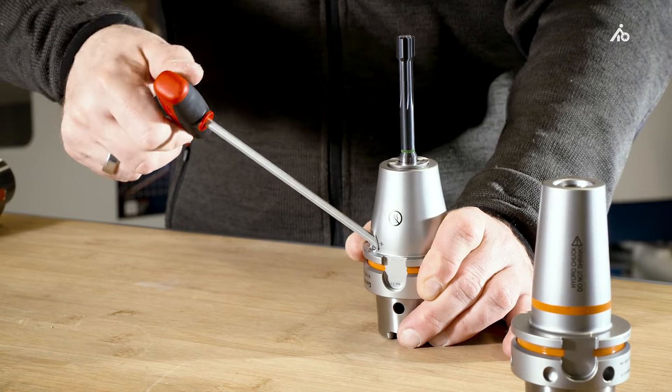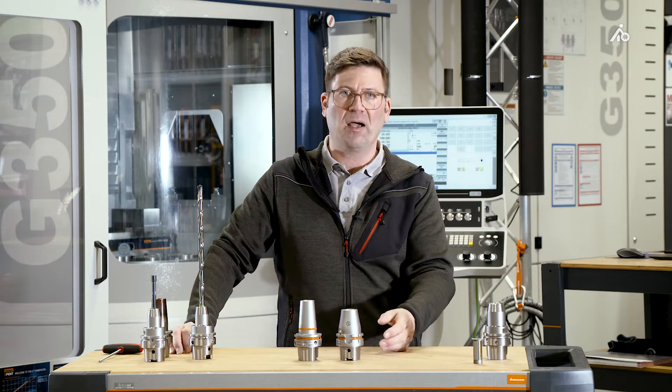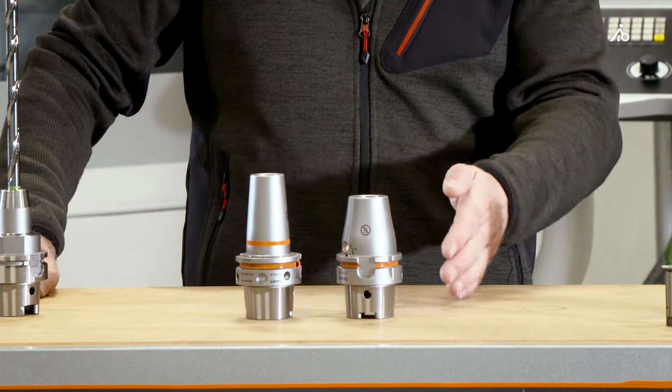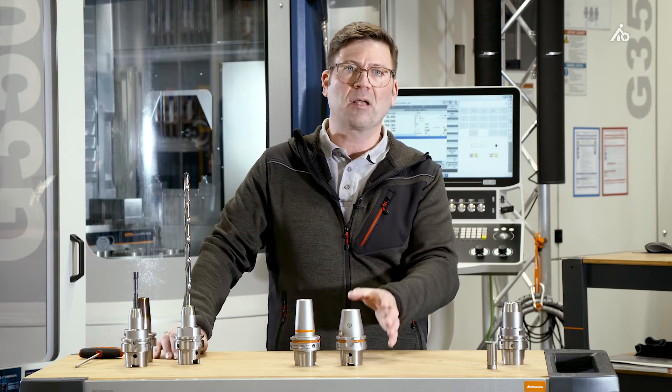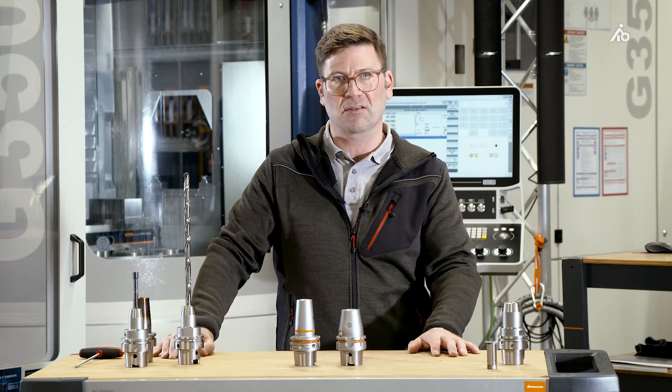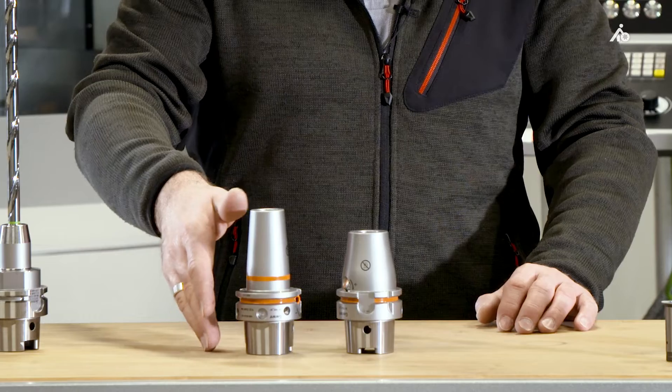We don't have to use as much torque with the clamping screw in order to have higher clamping forces. FEM calculation has been used for the external contour. We have smooth radial transitions, which affords even greater rigidity to the entire system.